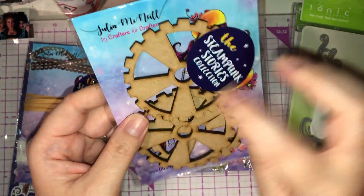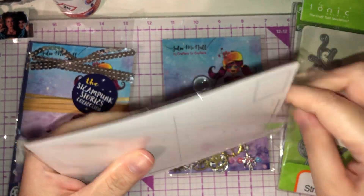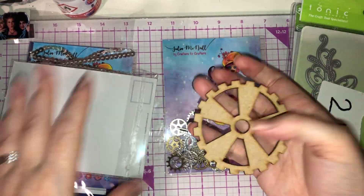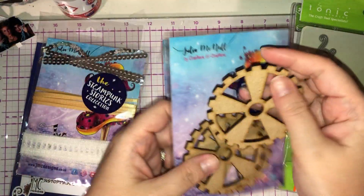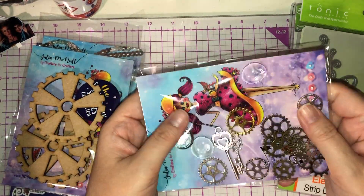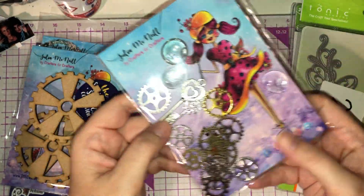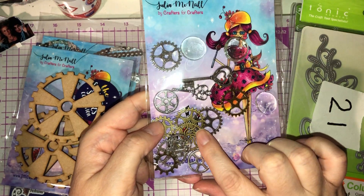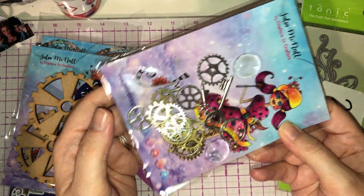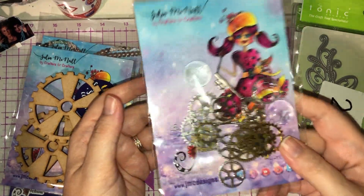Then I've got the MDF cogs — they're nice quality and actually quite large. You get three in a pack. Then there are the charms and glass cabochons — you've got keys as well. I had some of these metal embellishments in my design team kit and they're absolutely fab. I used them on the handbag I made. You get a lot in there and they're really heavy, so really nice quality.